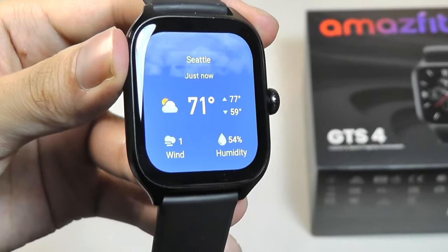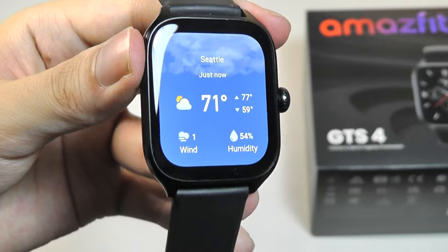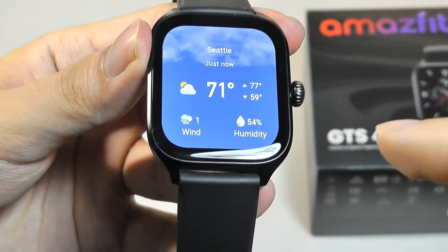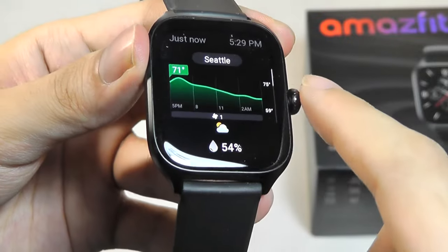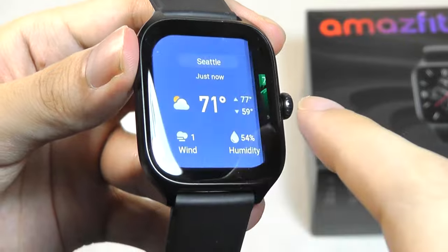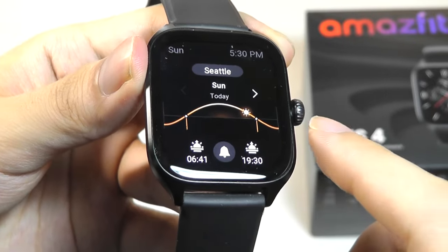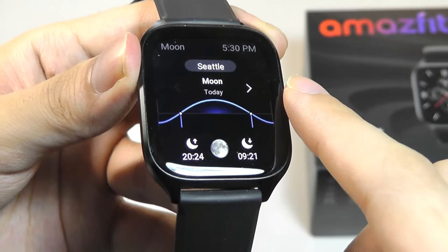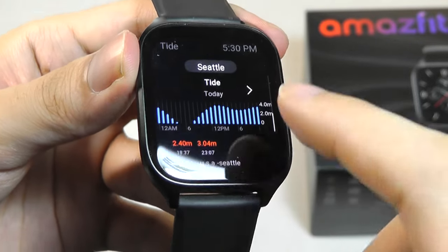You can tap to check out more details, including this weather widget which I really like in terms of the animations. It always matches the condition of the weather outside, and you can tap to look at highs and lows in terms of temperature during the day, which is really thoughtful. Not to mention the ability to look at sunset and sunrise times, as well as moon rise and moonset times, and even tide information.